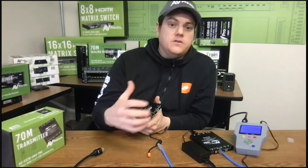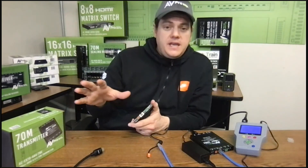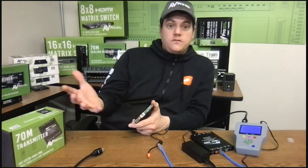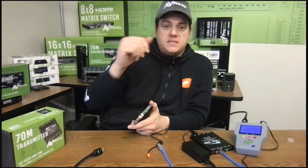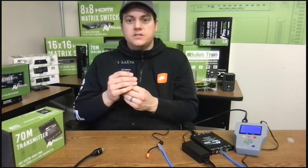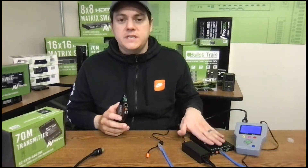With the EDID management button, you can force the source connected to this to send the type of signal that works best with your system. For example, if you have older 1080p displays, you can prevent the source from sending 4K and make it send 1080p instead. Conversely, if you have a brand new 4K HDR 100-inch display that needs the best picture, you can set the EDID to ask for that type of signal from the source.